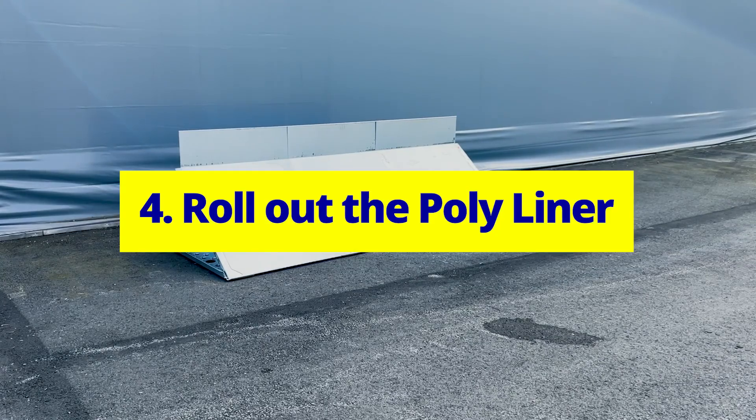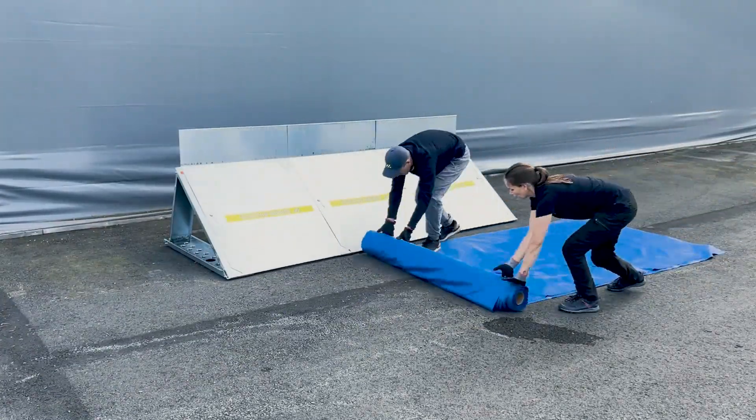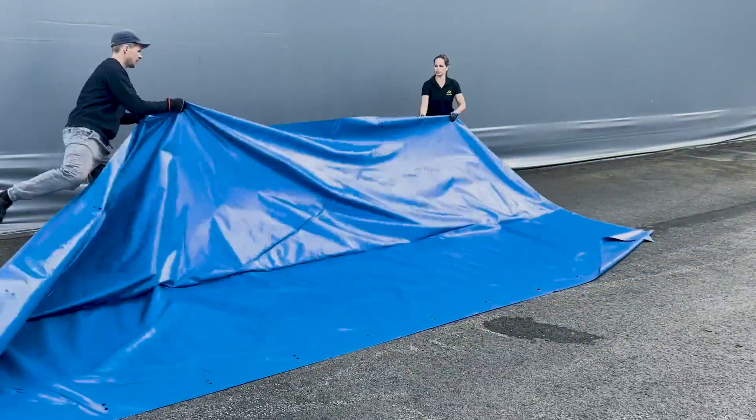Roll out the poly liner. Place the poly liner in front of the barrier with the folded side facing toward it. Roll it out along the length and unfold it over the top.